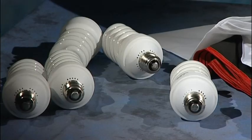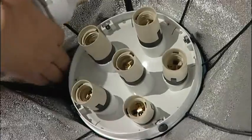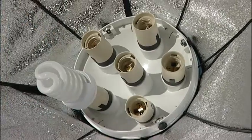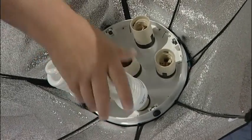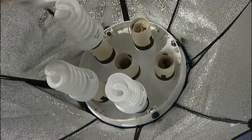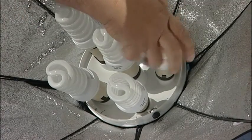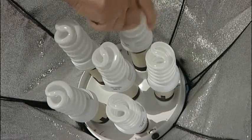Nice and simple, job done. So that's how it should look. Now we need to put the lamps in. It doesn't matter which order you put these in to the holders because you'll complete it anyway. They basically just simply screw in and you just do them up hand tight. There's no need to do them any more than hand tight. So that's number one, two, three, four, five, and the last one, again just hand tight.